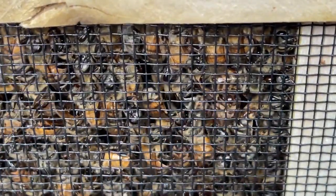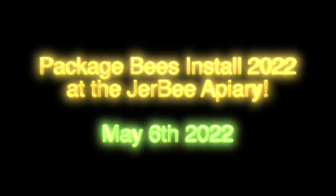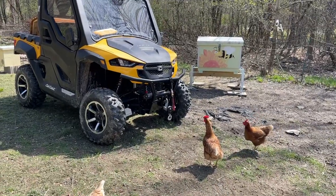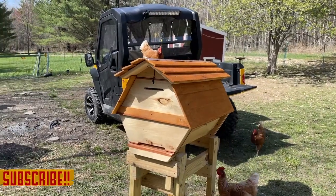Boxes of bees — 10,000 per box and about three pounds of bees. It's time to install. Hello everybody and welcome back to the JRB Apiary. It's time to get some hives ready for a fresh package installation.